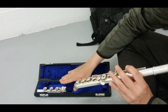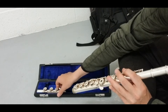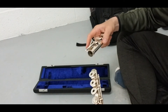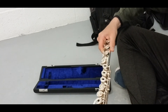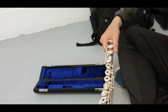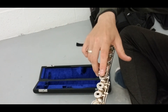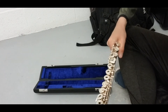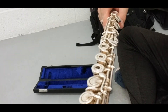The next step is to connect your bottom part to the main body of the flute. You will connect this part with this part, twist it in, and then you will need to adjust it. You will need to have this part in line with this key. By gently twisting it, you will need to find this alignment.